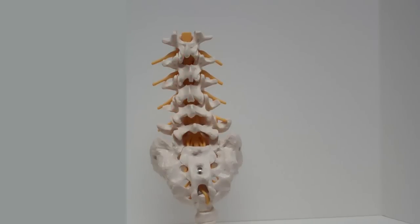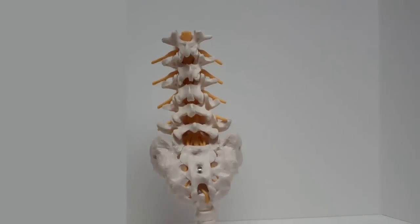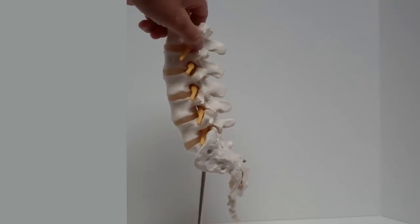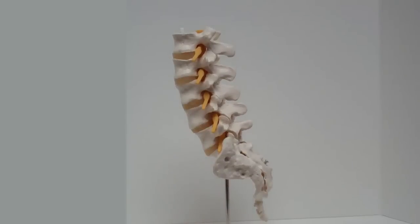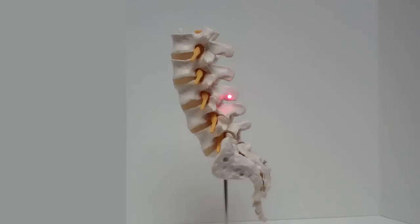Sticking out the back of the lamina are these little flanges, so-called spinous processes, which is very nice because it gives your muscles a nice place to hang on to, and when your muscles contract it'll help you turn your spine with a lot less energy — a little engineering trick there.